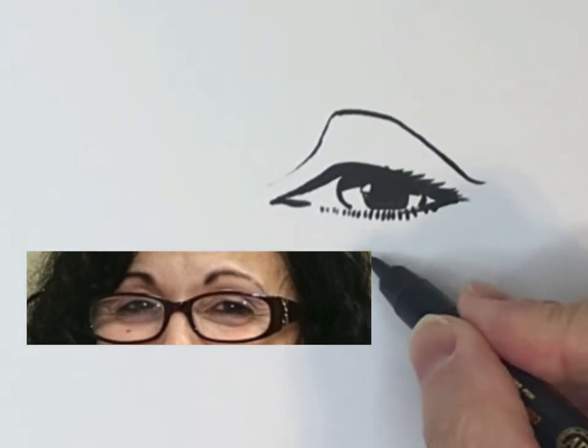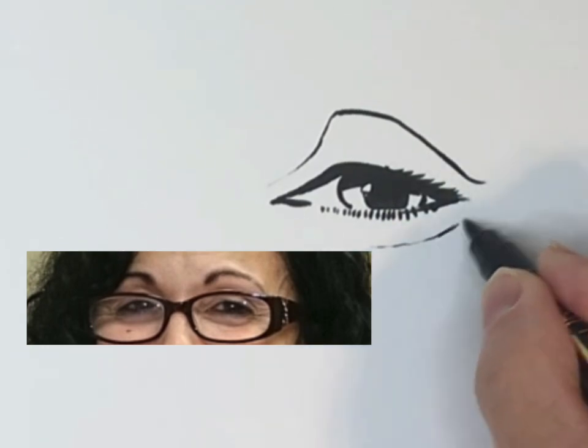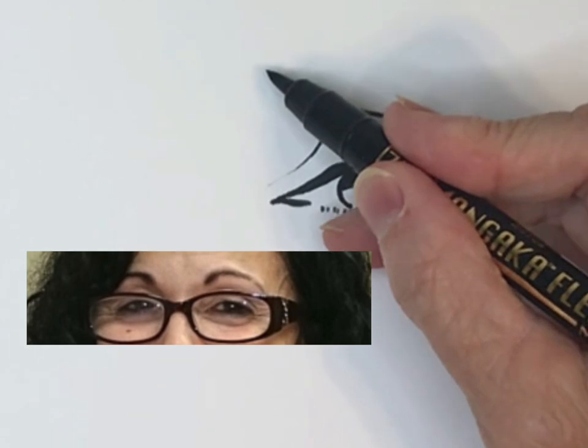For the under eyelid wrinkle, I'm using a very light line. Now the brow — it goes up and then it curves down.